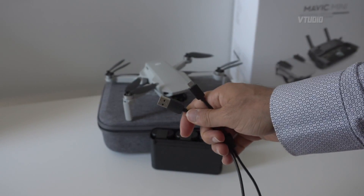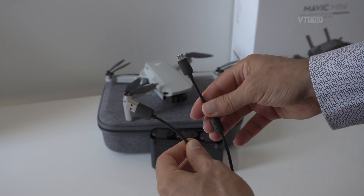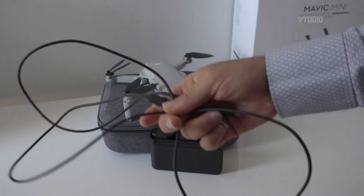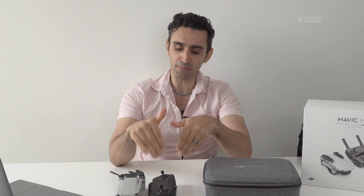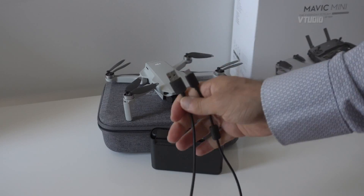I tried using another cable — one that came with my Chromecast — and it was taking forever to charge. So make sure you use a good cable and not a bad one; it didn't work too well. Your batteries should take around two hours to charge, but if it's taking longer than that, check your cable.